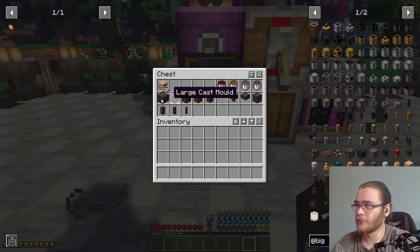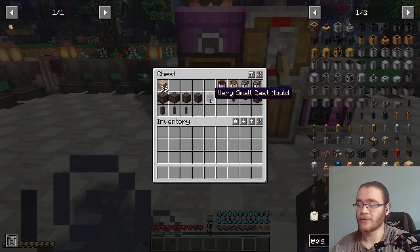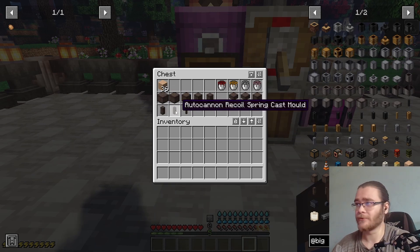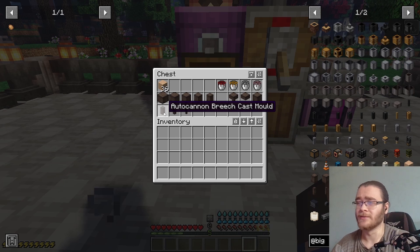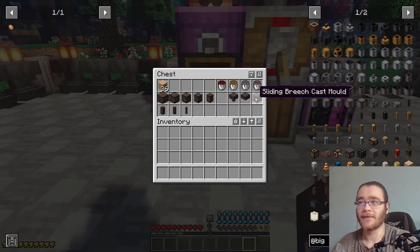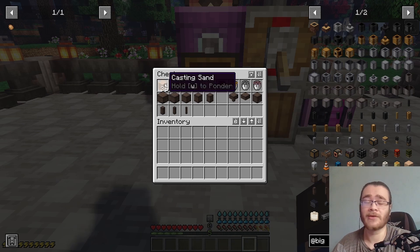Now these are all your molds — these are your basic cannon molds, starting from the very small one to the very large one. And these are the autocannon ones, which of course you only have one barrel, one recoil spring, and one breech. You also have the different cannon types: the normal one, the screw one, and the sliding breech one. And we also have the casting sand.